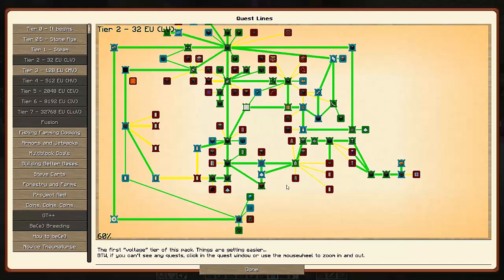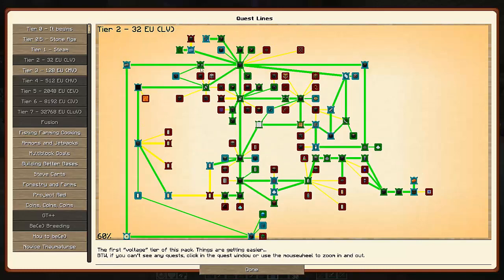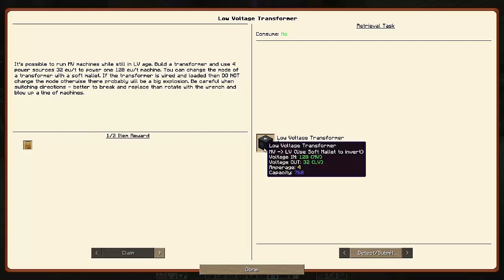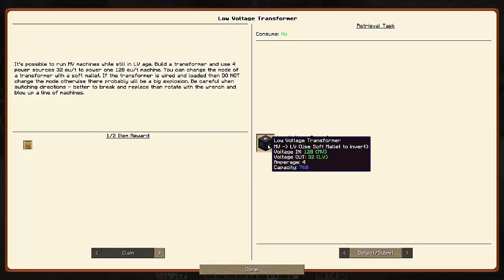I don't see any other quests other than the transformer. It does have the LV extruder as well as the sulfuric fuels. Those I don't think are required to unlock MV. So I will get working on this low-voltage transformer. Hopefully that doesn't take me too long, and then from there we hopefully will be in MV. I'll bring you back once I've got this guy prepped and ready.